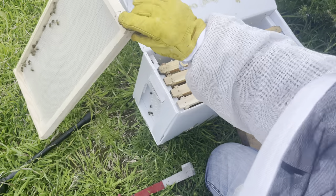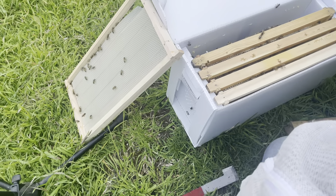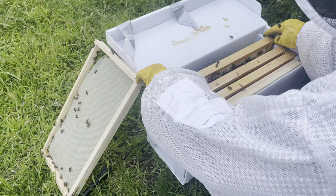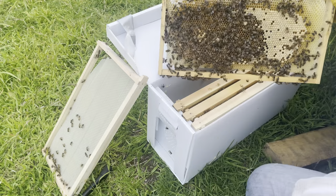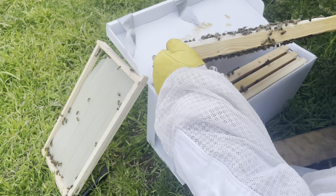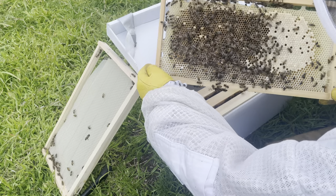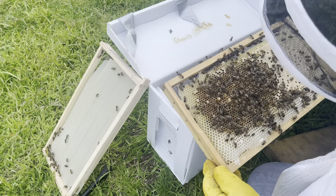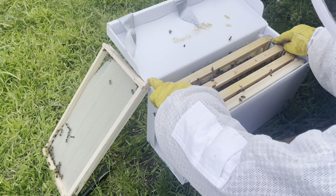So, three days after making the split, I'm just checking to double-check what I put in here. Sometimes when you're working on the fly it all happens so quickly you don't even know what's happening. There are those two charged cells — good capped brood, and eggs and larvae on that side as well. I probably could have shaken a few more bees into this split, but they do have a fair bit of capped larvae so that should work in my favour.